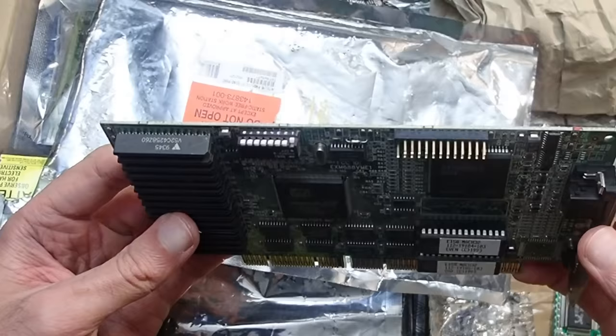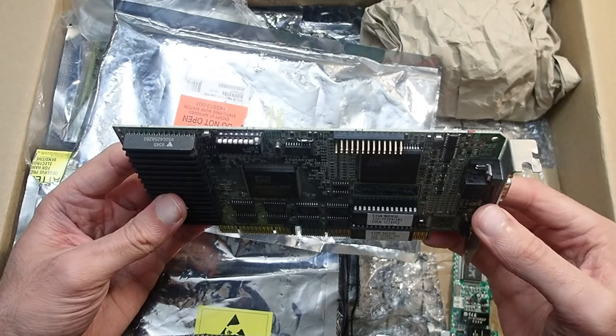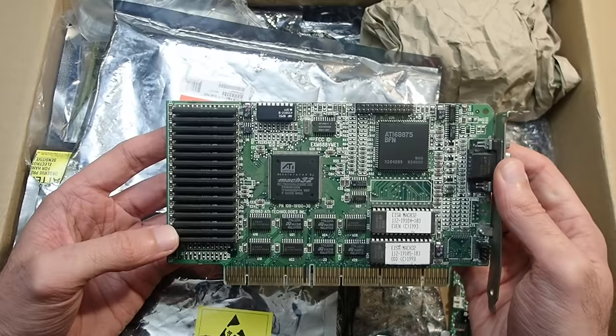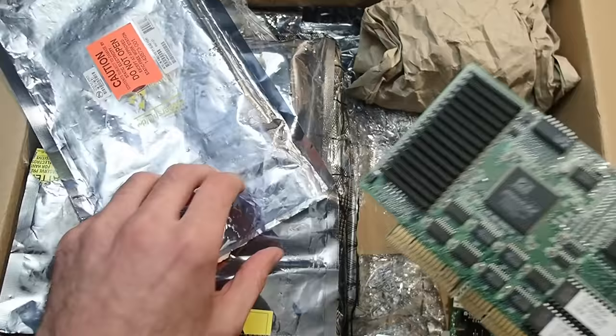How much memory does it actually have? It has four 256K ICs, each one 128K — and we have one, two, three, four, five, six, seven, eight, and another eight. So we have 16 times 128K, which is two megabytes of video memory in total. It is also fast VRAM. A very nice example — I am very glad about it and it will make a great topic for a video.